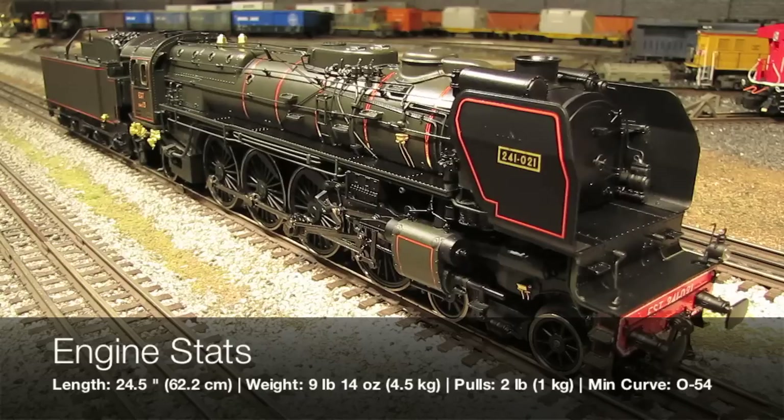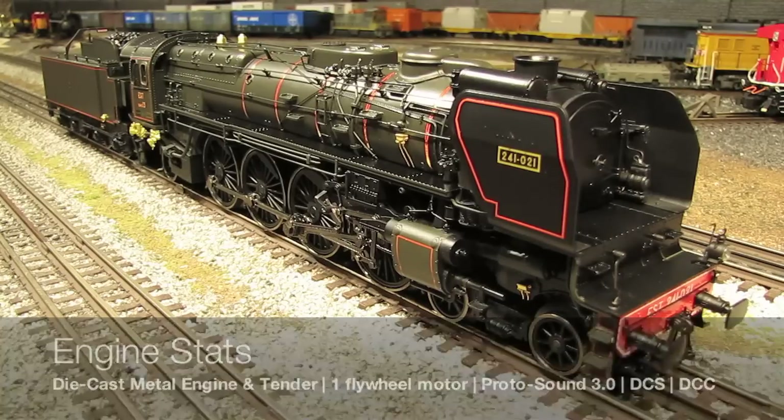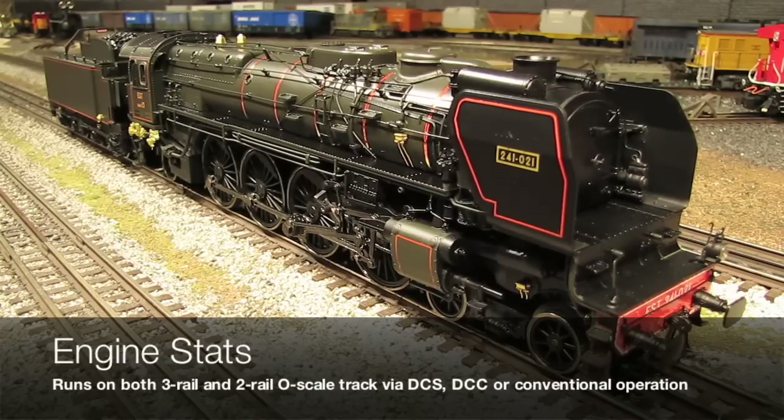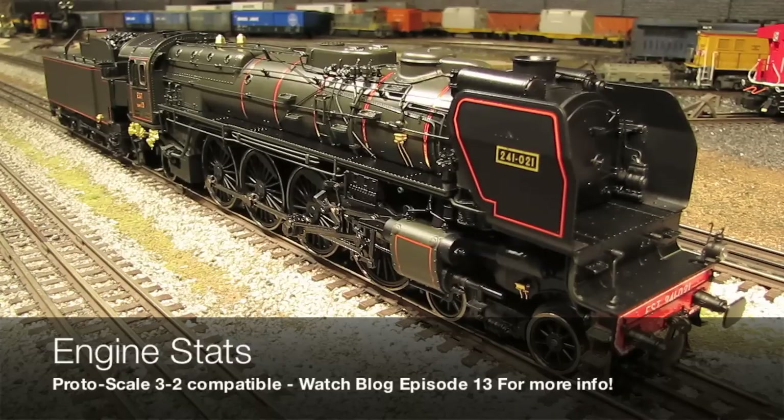The minimum curve needed to run this engine on 3-rail track is O54. If you're going to run on 2-rail track, you need at least a 42-inch radius. This model features all die-cast metal construction, just like you'd expect on any high-end O-scale steam engine. It's powered by one large flywheel motor and features MTH's ProtoSound 3.0, along with MTH's digital command system, and it also has a DCC receiver on board. Just like all MTH Premier Line engines, there are two versions available: a high-rail version for 3-rail O-scale track, and a scale-wheeled version for 2-rail O-scale track. Both are ProtoScale 3.2 compatible, meaning the 2-rail version can be converted to 3-rail, and vice versa.